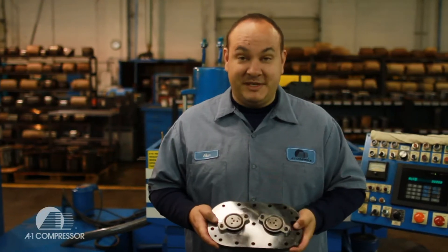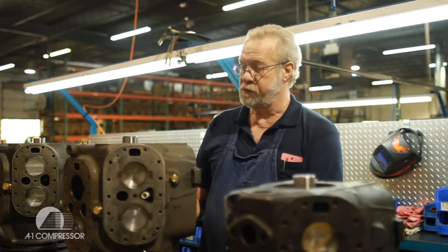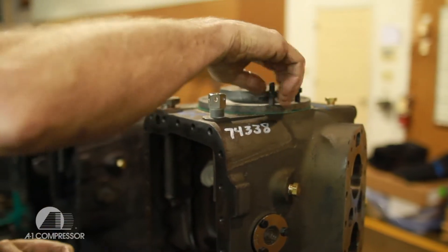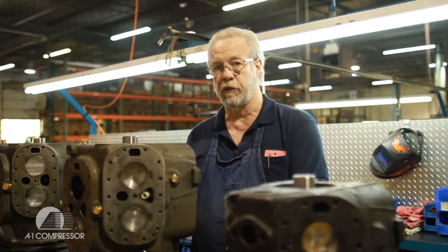Every valve plate is resurfaced on top and bottom. We use new backers, springs, discharge valves, and bolts. I assemble the five horsepower up to 40 horsepower Copelands on this line — putting in new pistons, new rods, installing the crank shafts, bolting down and torquing everything inside. We do all the electrical on this line here. From here it goes to the test stand.